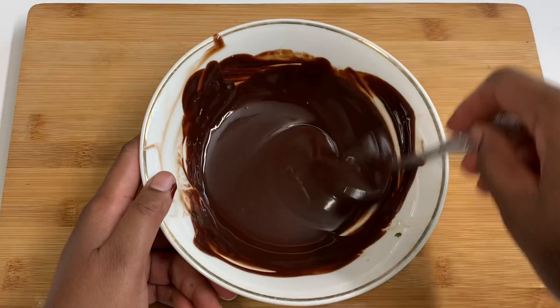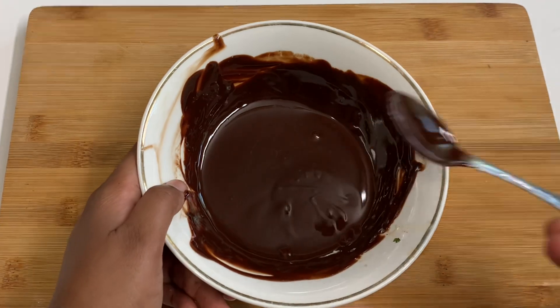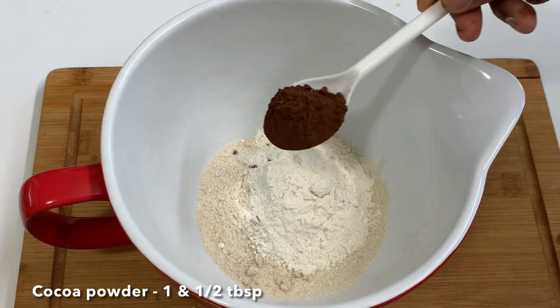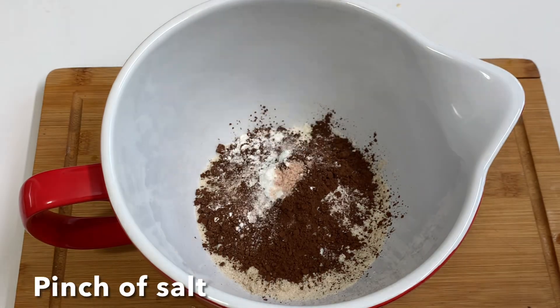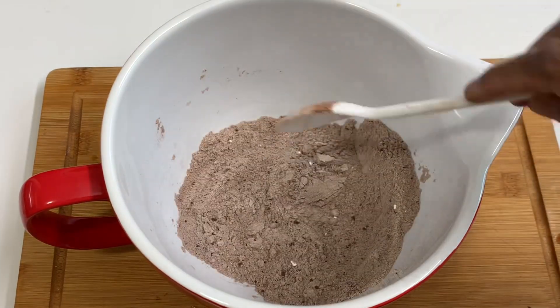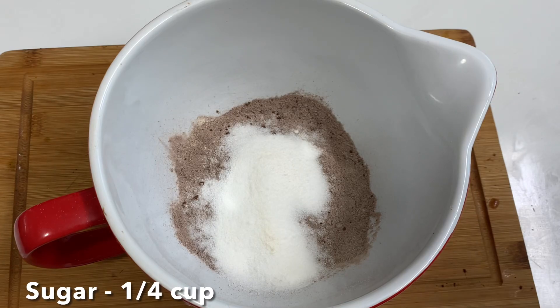Put 2 tbsp of ganache in the microwave and melt it. Pour in 1 tsp. Add 1 tbsp of cocoa powder, 1 tsp of baking powder, 1 tbsp of olive oil, and lastly 1 tbsp of boiled water.